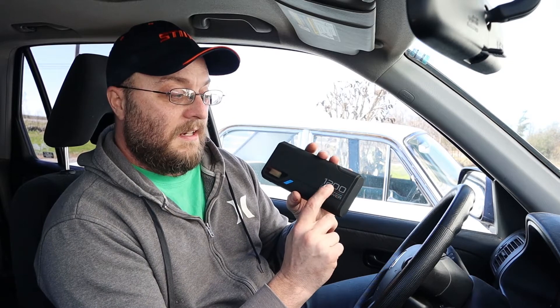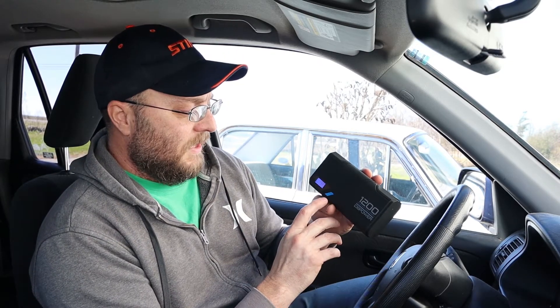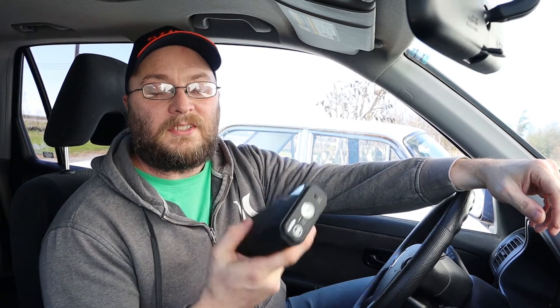I originally bought the DB Power last year because it has a digital LED readout showing battery percentage. I've had it sitting in my car for months and it still says 100% — that's impressive. The main reason I got the Tacklife over the DB Power is that the Tacklife has a built-in female 12-volt cigarette lighter port, whereas the DB Power requires a couple of adapters to achieve the same thing, which is less convenient.